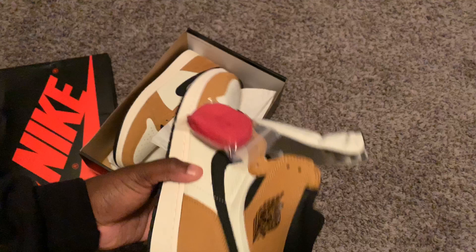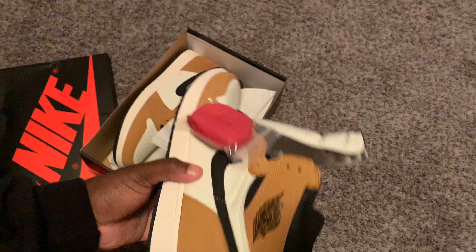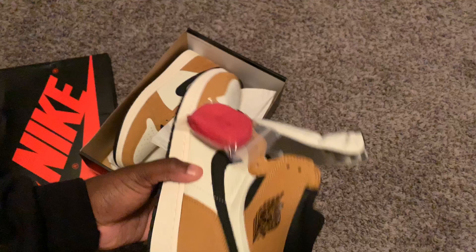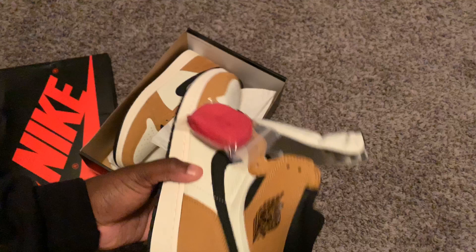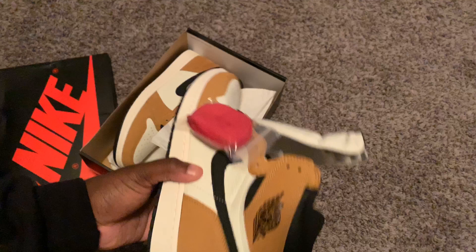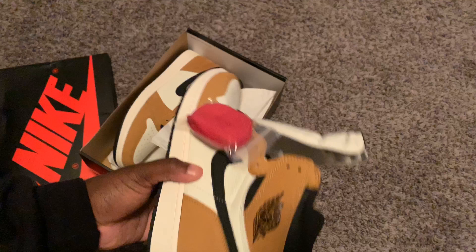The Jordan 1 Rookie of the Year. I'm going to do a quick unboxing — I'm not going to put them on feet, I didn't lace them up — but I'm going to show you some details about the shoe. Shout out to all the sneaker YouTubers out there, keep doing your thing. Be sure to subscribe to my channel; every once in a while I may do a quick unboxing.